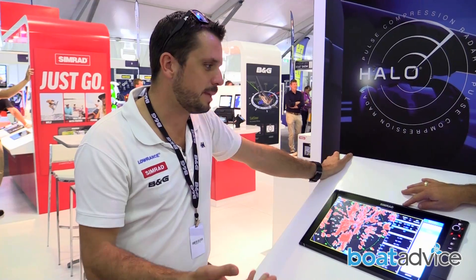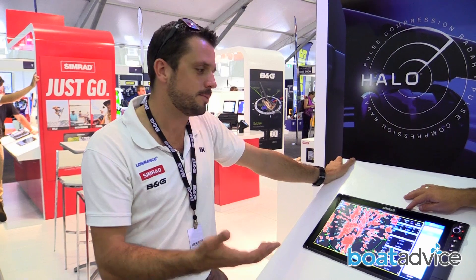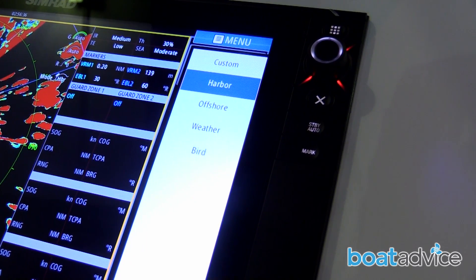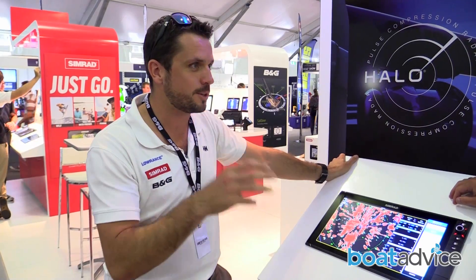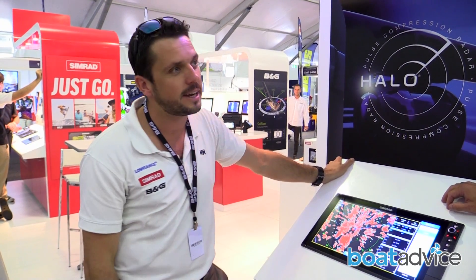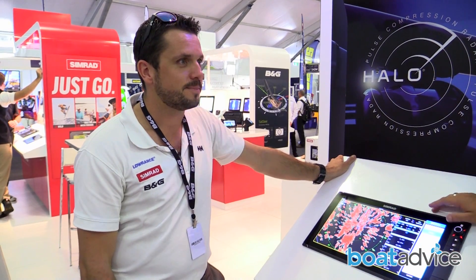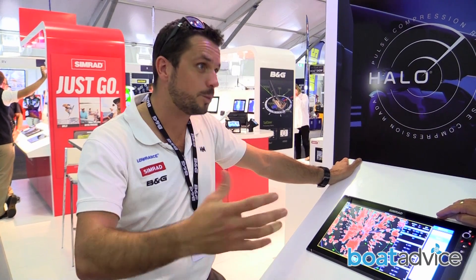Kenny, can you tell us how this unit actually helps boat owners? If you buy something for your boat and it's not easy to use, you don't want to use it — so it has to be simple. Things we've done: we've put in harbour mode, offshore mode, weather mode, and a real cool one — my favourite for game fishing — is bird mode. When you're trying to find birds out on the surface diving on the bait schools, you can use the radar to find that. It will identify a flock of birds and you can go straight there. We've actually got screenshots of bird schools 13 nautical miles away still being picked up on the screen.